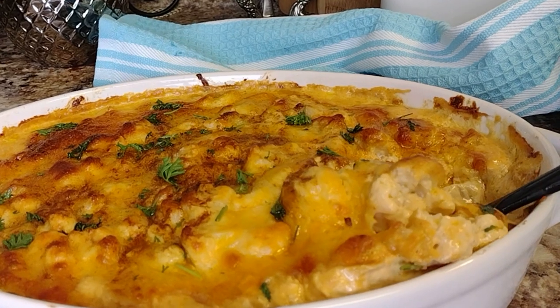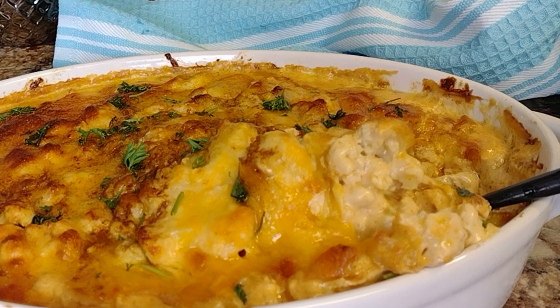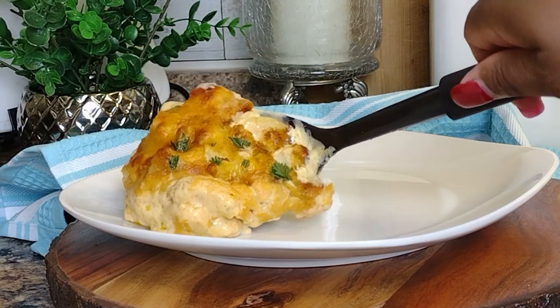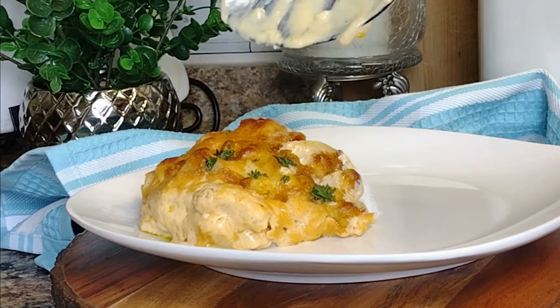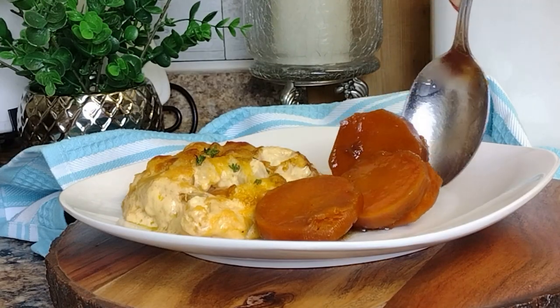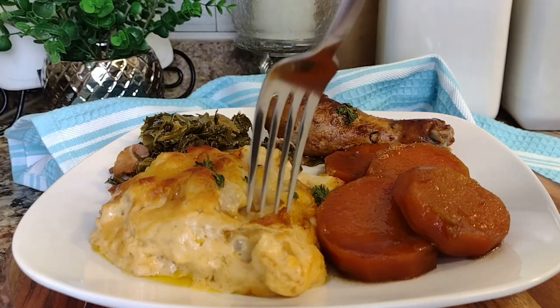So creamy, super delicious! I'm going to go ahead and plate it up to complete the meal. I'm serving mine with my delicious butternut squash that looks and tastes just like candied yams, but without the carbs.